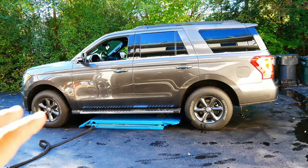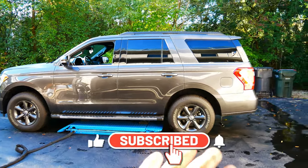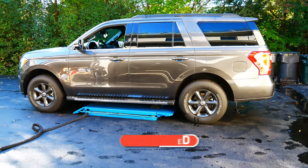This is how the Ford Expedition FX4 package looks stock. I'm going to be giving it a 3-inch lift and then we've got some bigger tires. So take a look at this before.